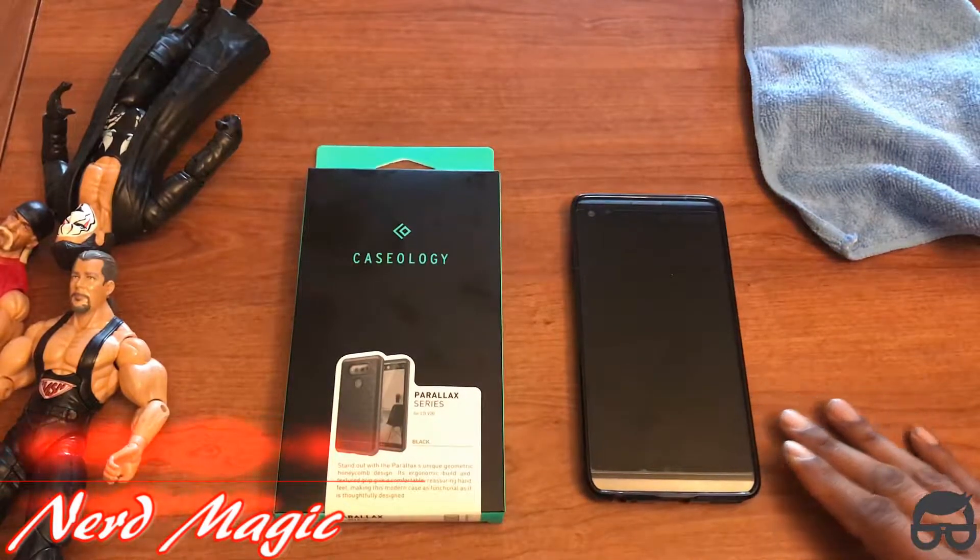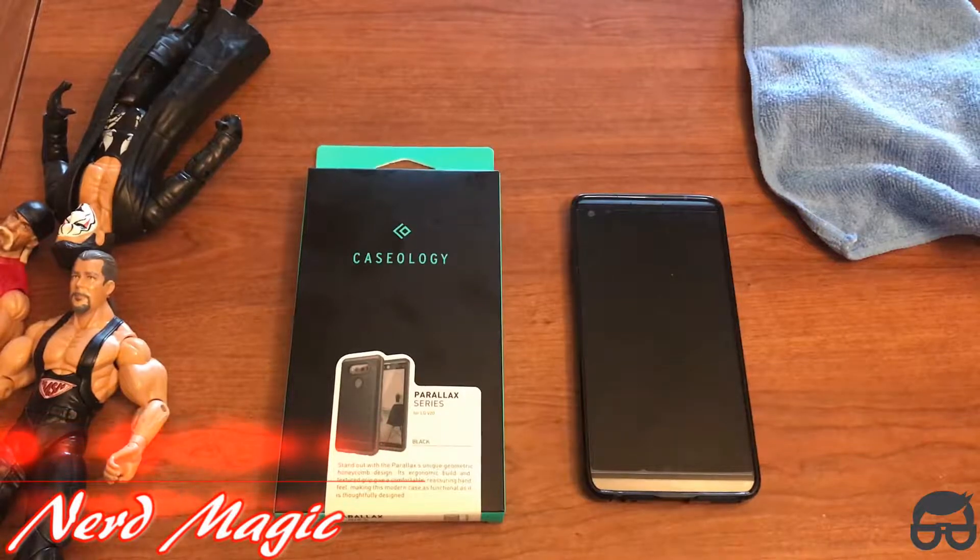Nerds! Welcome to Nerd Magic. Time to get nerd up. Don't forget to like and subscribe. Make sure to spread the word.